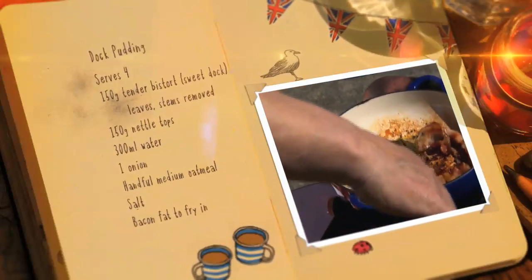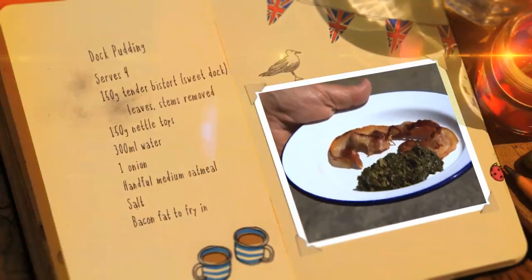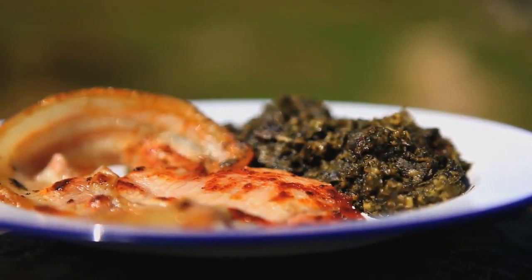I served mine with the bacon, but bread and butter is just as satisfying. And there you go, a quick and easy traditional dock pudding with bacon.